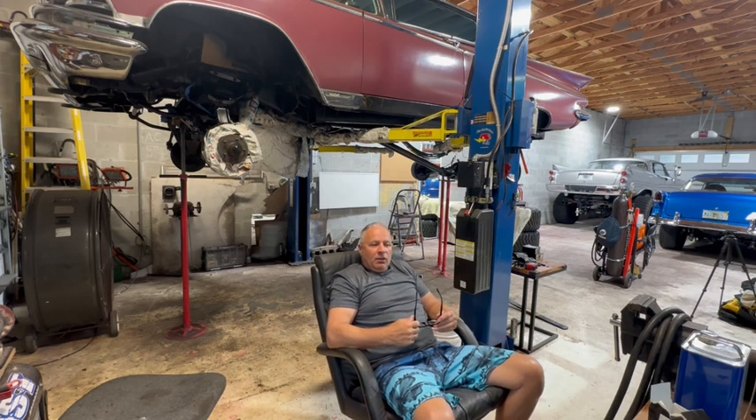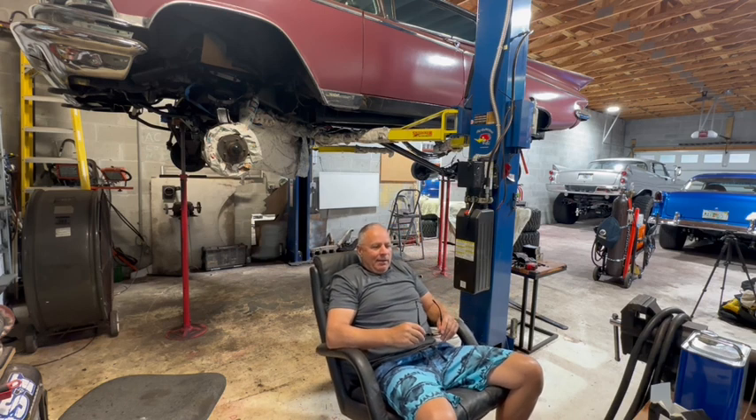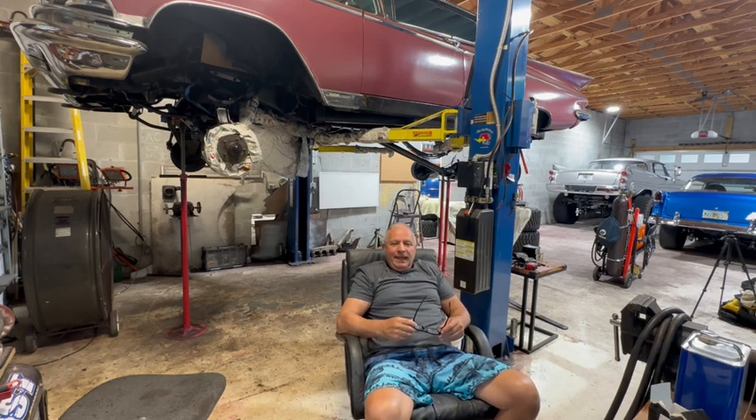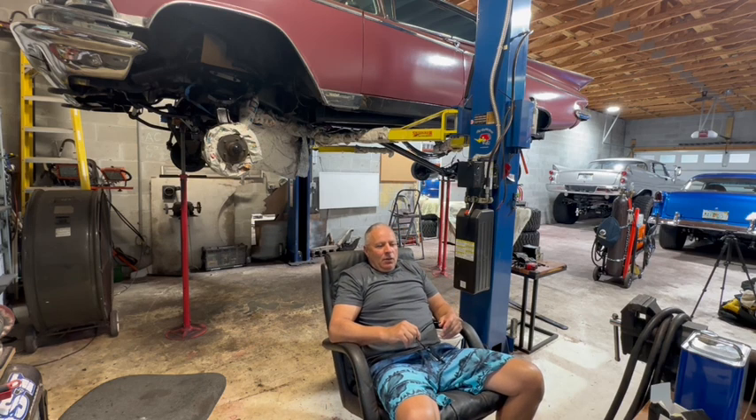Without a ballast resistor the coil was getting far too hot, and over the course of a year it failed. So I've put this new coil in with a ballast resistor, and hopefully that solves all the problems. I didn't drive the car yesterday but it starts fine and revs up fine, so I'm going to drive it around and see how it does.